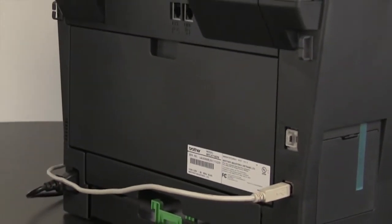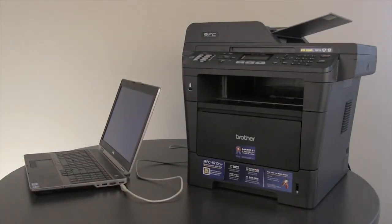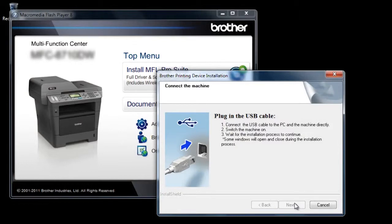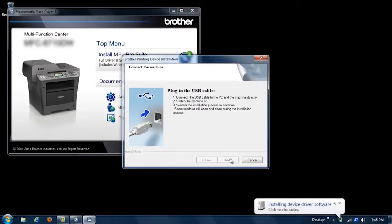Then turn the Brother machine around, and connect the USB cable to an available port on your computer. When the USB cable is connected, the installation will continue automatically. You will notice pop-up windows appear at the bottom of your computer screen.